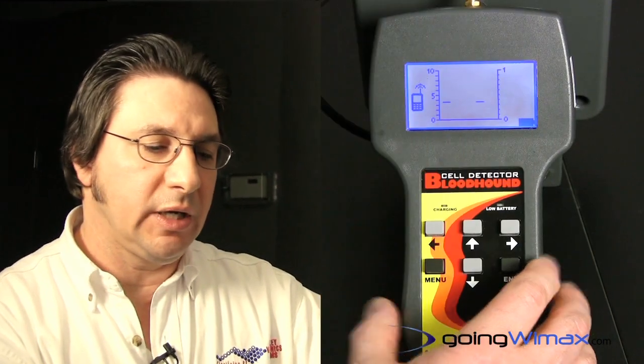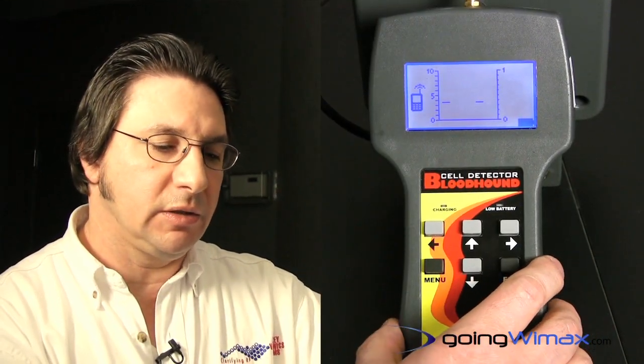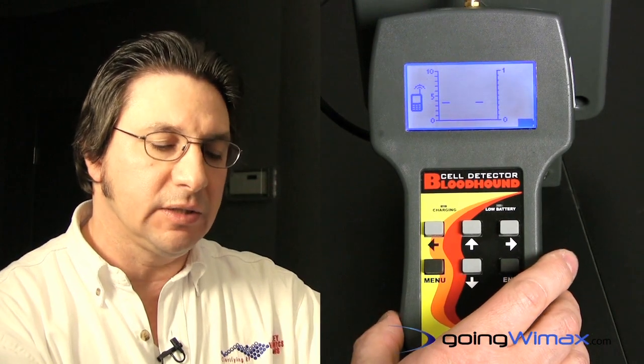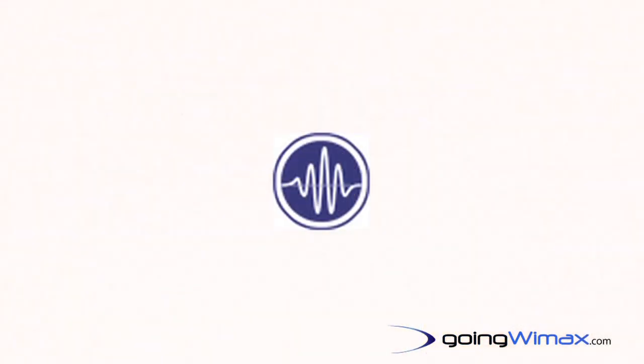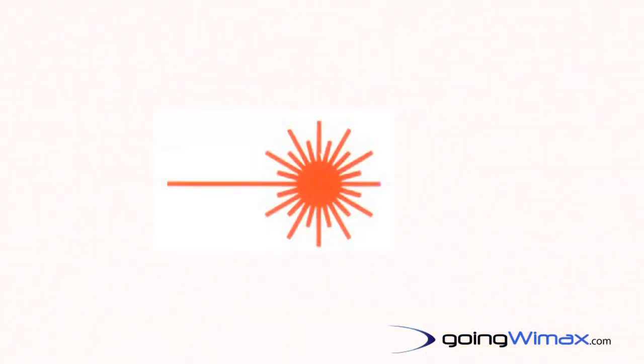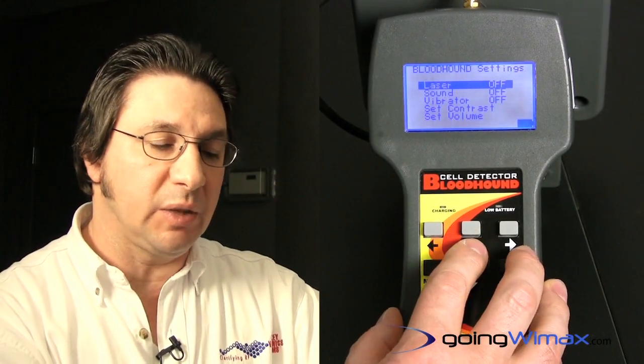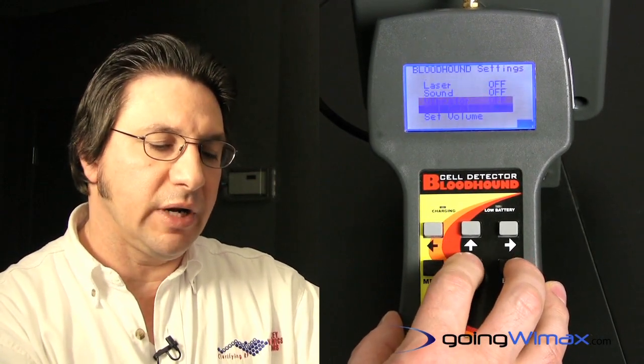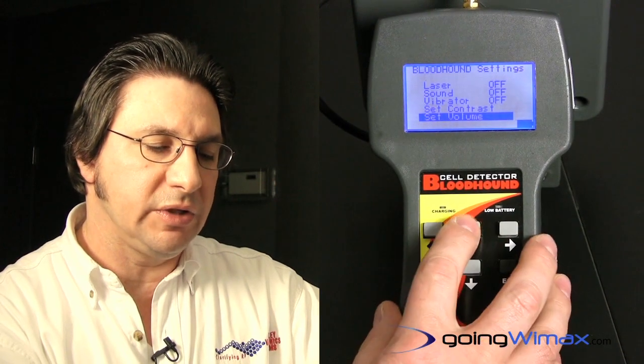What we've done is we have coupled a cellular and PCS test receiver function along with an internal rechargeable battery supply and direction-finding antenna. The features of the instrument include a sound alert, a vibration alert, and a laser spot which will come on when used in the direction-finding mode to help illuminate the target. You can also set contrast and set the volume of the sound on this feature.